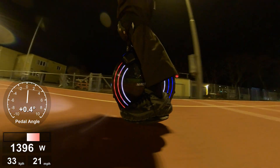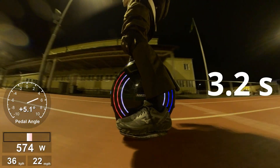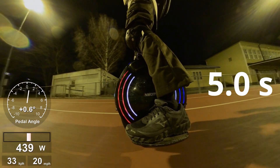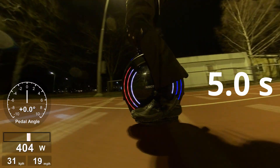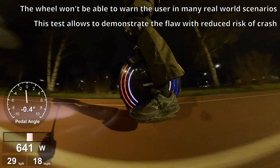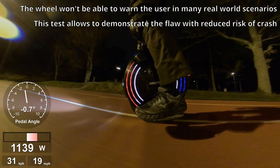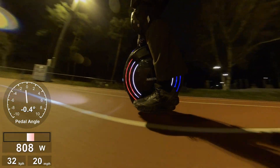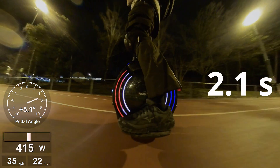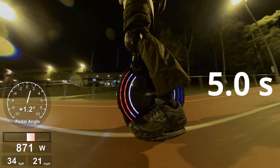Some accelerating — stomp, stomp, stomp, stomp, stomp, stomp — yeah, the beep was much, much later. Okay, let's do that again. Accelerating gently. Stomp, stomp, stomp, stomp, stomp, stomp — yeah, so much later the beep.